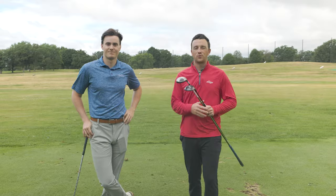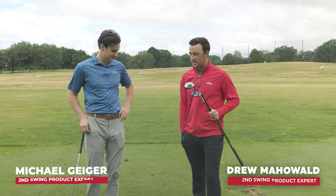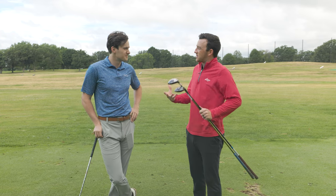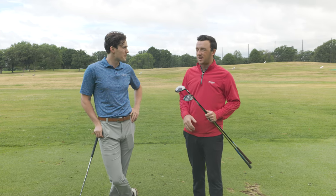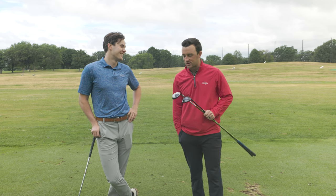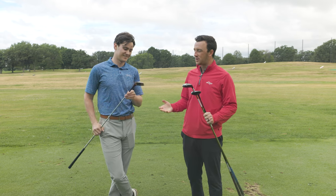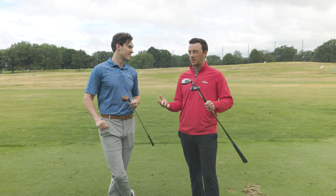Hey golfers, I'm Drew Mahol from Second Swing Golf, joined today on the driving range by Michael Geiger. We're at Les Bolstad today on a chillier summer morning, but I think the chillier temperatures are welcome after the last couple of weeks of 90-plus every day. Today it's going to be a lot of fun because we have three Titleist fairway woods, and you wouldn't know they're the same company just by looking at them.